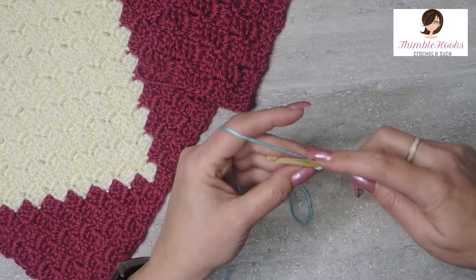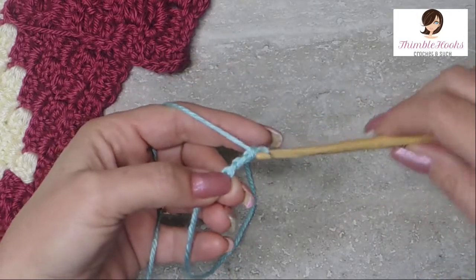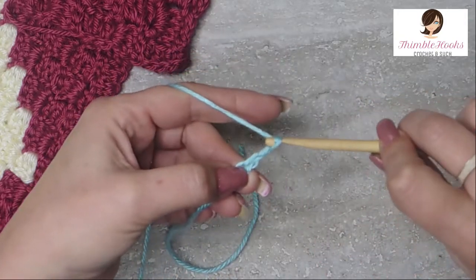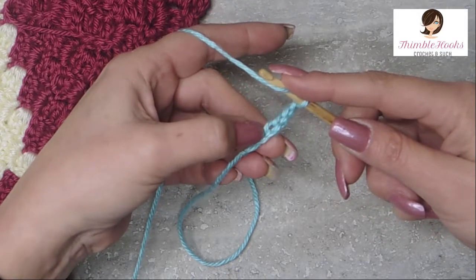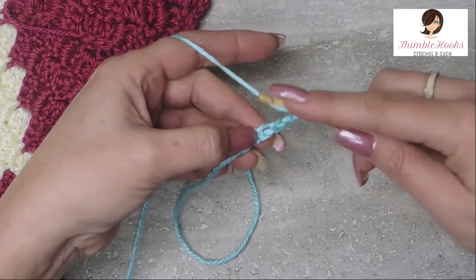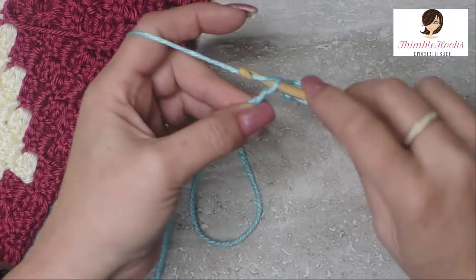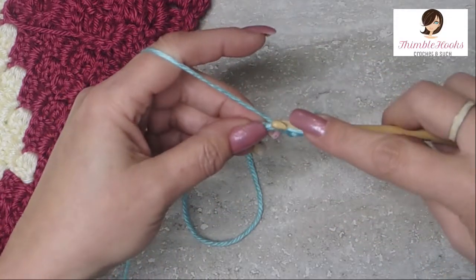The reason it's called a 6-3 is we're going to chain one, two, three — hold that spot — and three more: four, five, and six. Now we're going to double crochet into those first three chains of this little piece right here. One, two, and three.